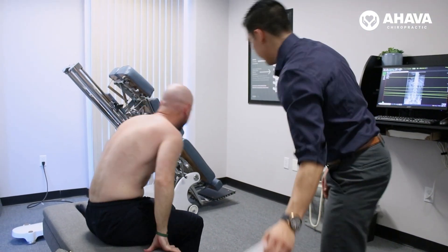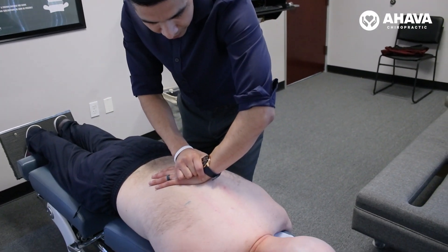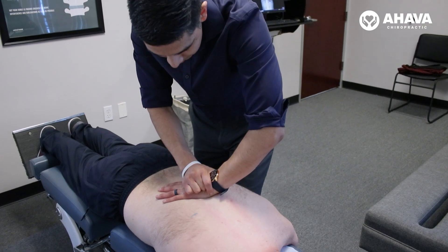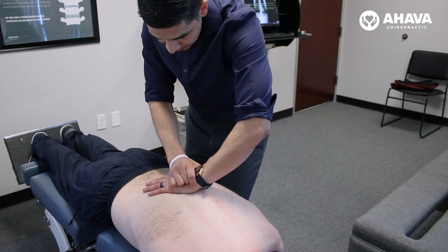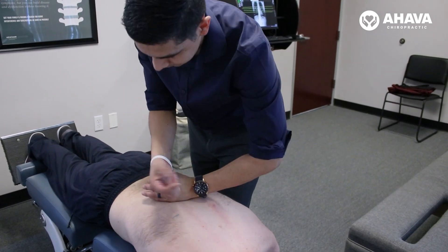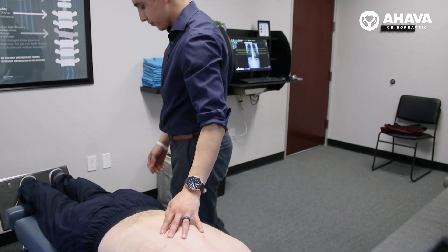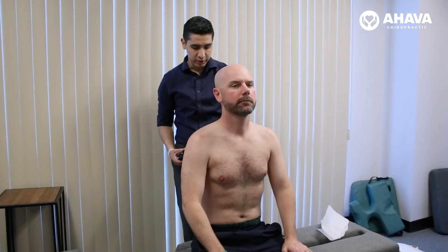Let's get you on this table. Bring your chin up just a little bit. There you go. Breathing in again. Let it go. There it is. That one looked really good. How are you feeling? Good.